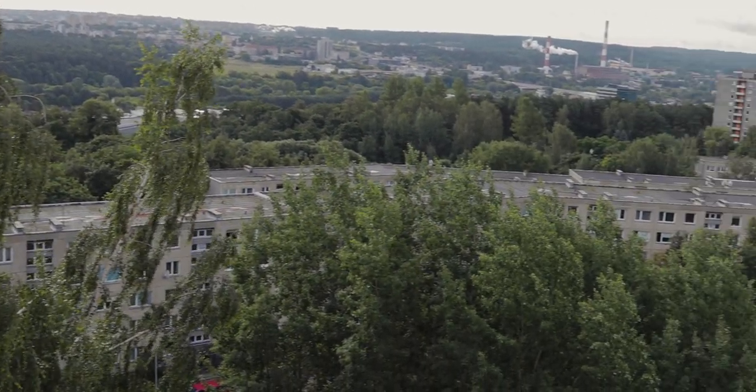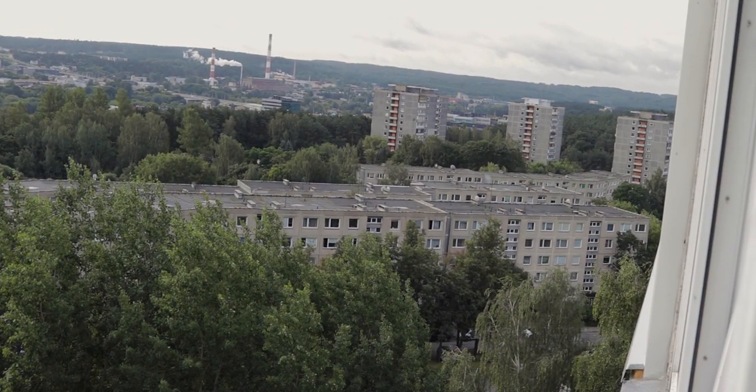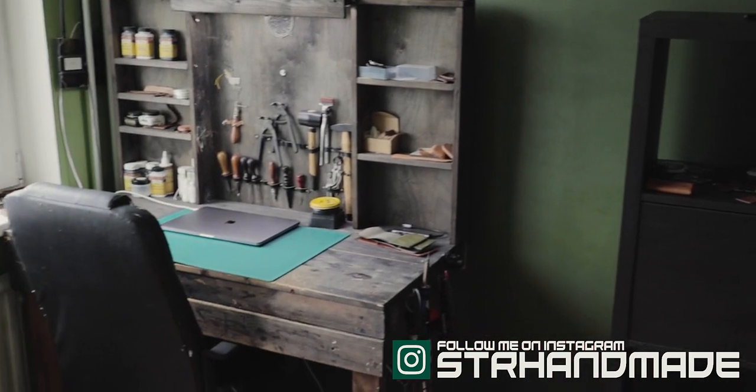I hope in a couple of years I will sell enough wallets and manage to get a deal with the bank to get my own home. One of the 3 rooms is dedicated to my workshop. Let's make a quick tour of how it looks before.